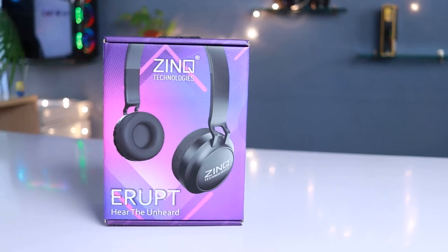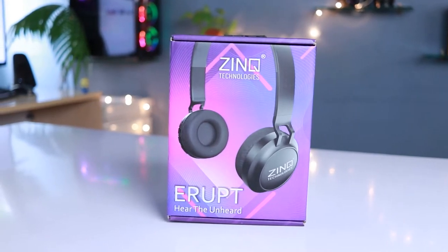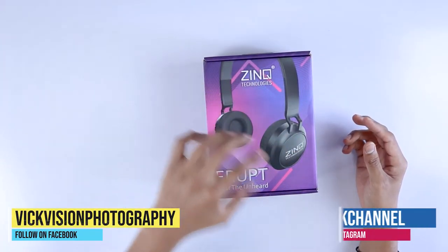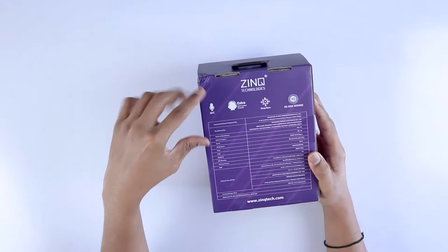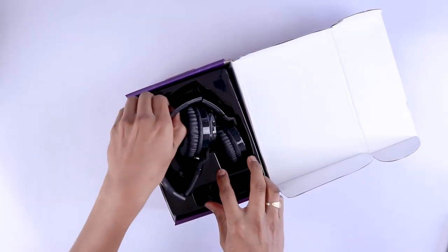Before taking a look at how the headphone looks and sounds, let's quickly unbox it, which is always mandatory. This is how the box looks on the front — you can see the headphone design right on it. If you look at the back side of the box, there are features and specifications written along with the manufacturer's details.